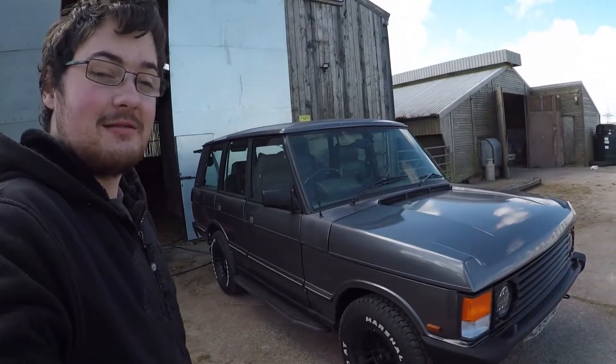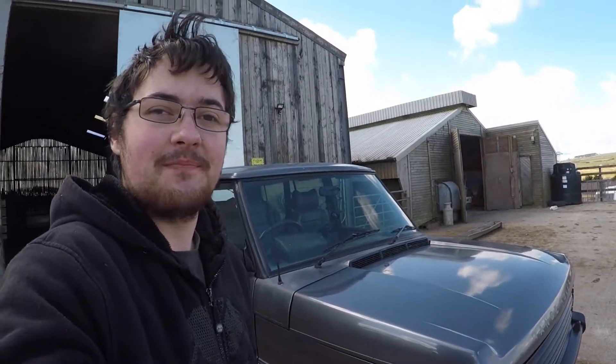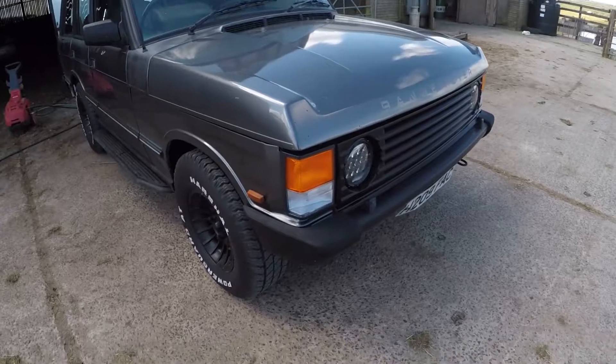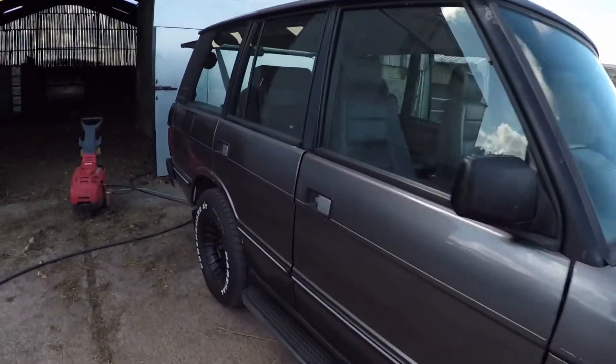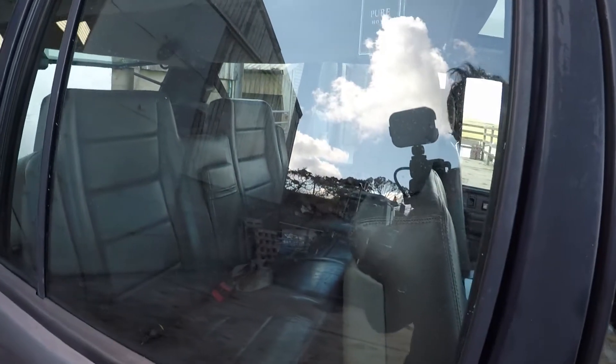I don't care - I love it, it's an absolute machine, even if something else breaks. What I want to do is just clean it up a bit. If any of you remember from the last video, the bodywork's not great on here - nothing's great, it needs a massive tidy up all in all.